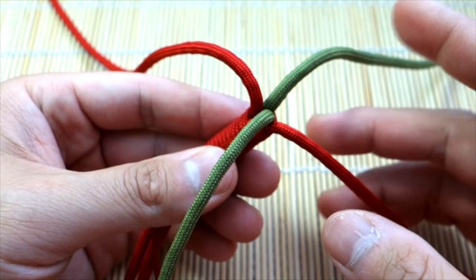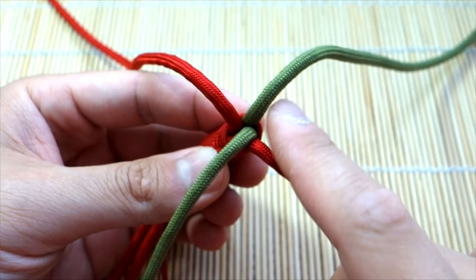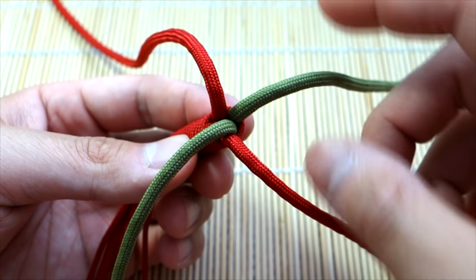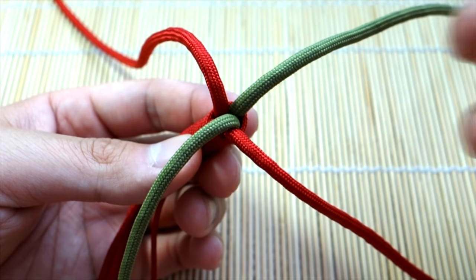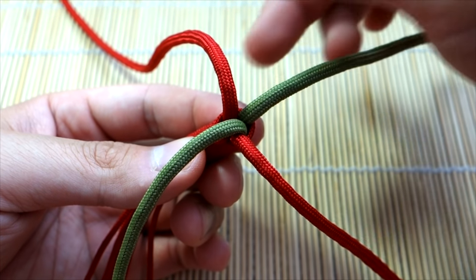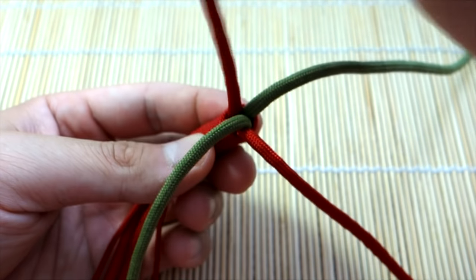So let's get into it. I've got four strands here — I've just bound them together with a whipping knot just for this demo purpose. We're going to start off by making a square knot, or set it up like a square knot. I'm going to take my first strand up top here.